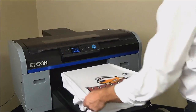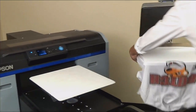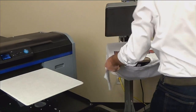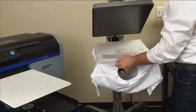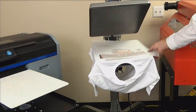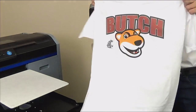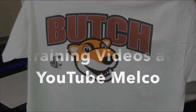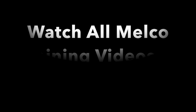The ink is wet so take caution when removing. Thread over the heat press platen. Lay down parchment paper back to front and avoid any smudging. Cure for 45 seconds with zero to one pressure. When complete, your white shirt is ready to sell. Be sure to watch all of our Epson DTG videos on the MELCO YouTube channel.